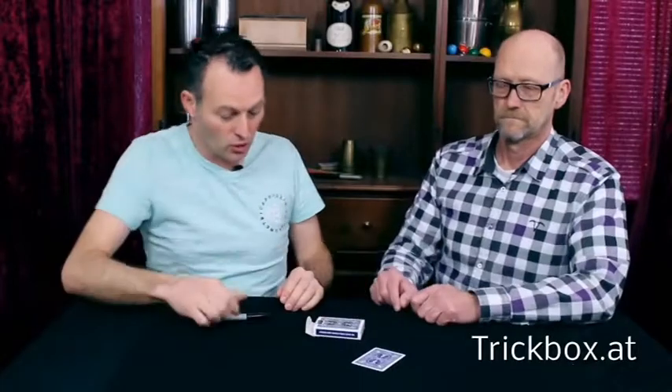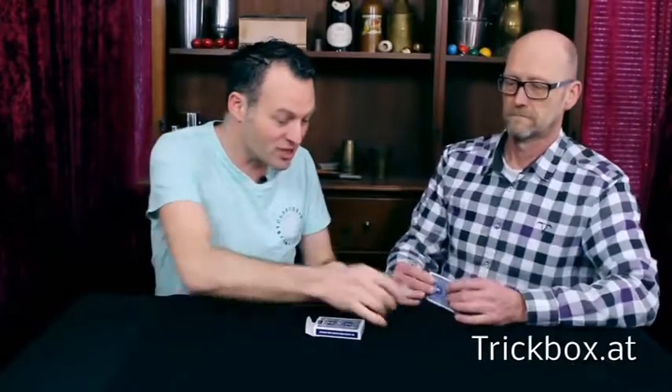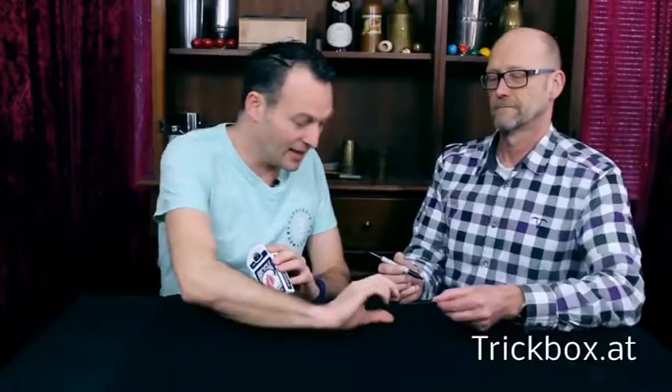Alright, great. Now I want you to look at the card and I want you to sign the card on the face. Not on your face. Excellent. And here we have your card signed.